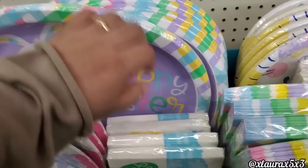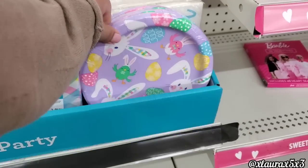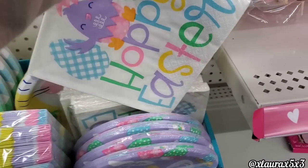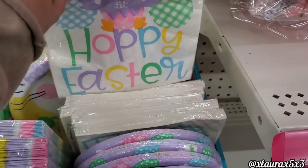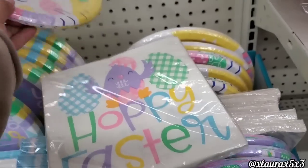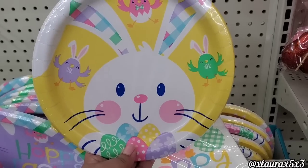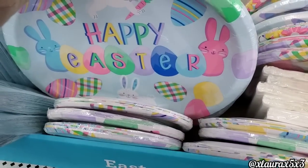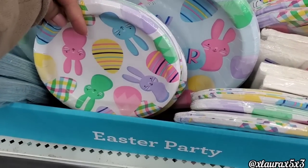As always, they put out some very cute seasonal holiday party items. They have napkins and dessert plates — very cute things. Most of these were priced two dollars. I did like this bunny over here — he is adorable, those cheeks! Here is another collection, Happy Easter — these kind of remind me of the Peeps. Very cute.